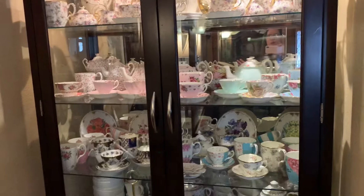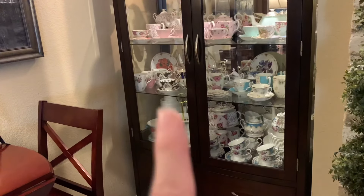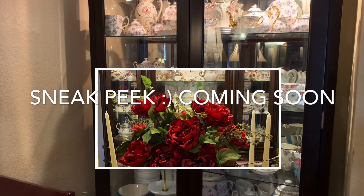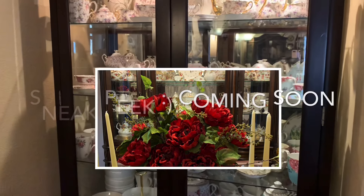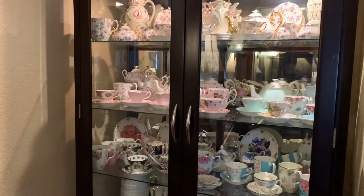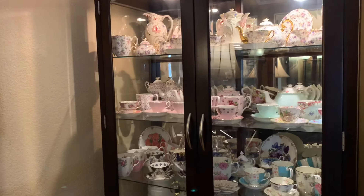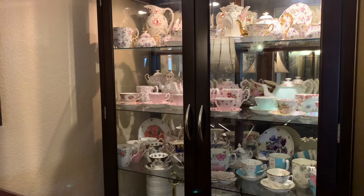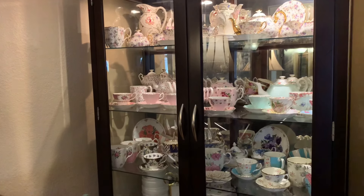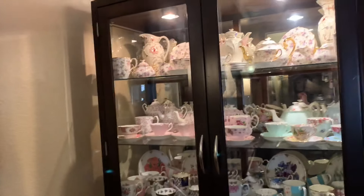Today's video is on my Royal Albert collection — I want to call them the pastels. Royal Albert has so many designs, but this video is going to be on this collection. I'm also going to post an updated video on my Royal Albert Old Country Roses because I got this amazing china cabinet, and I picked up quite a few other pieces in that collection.